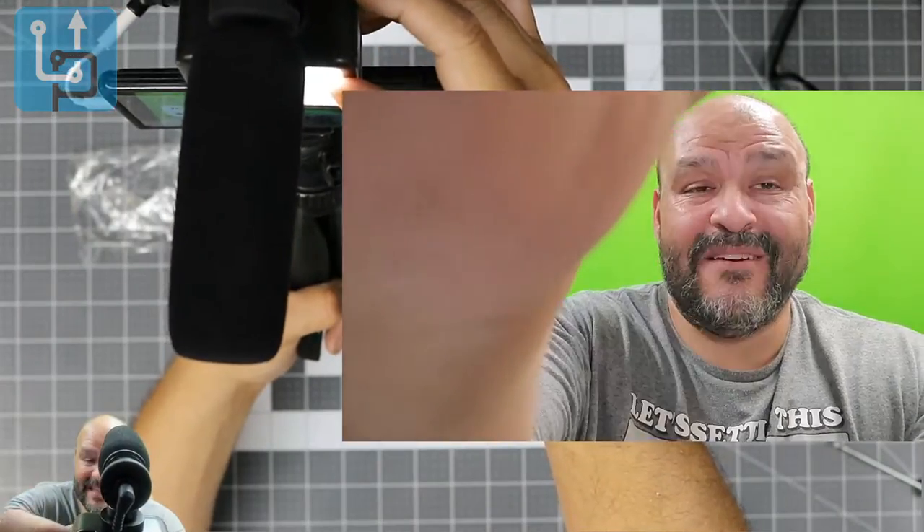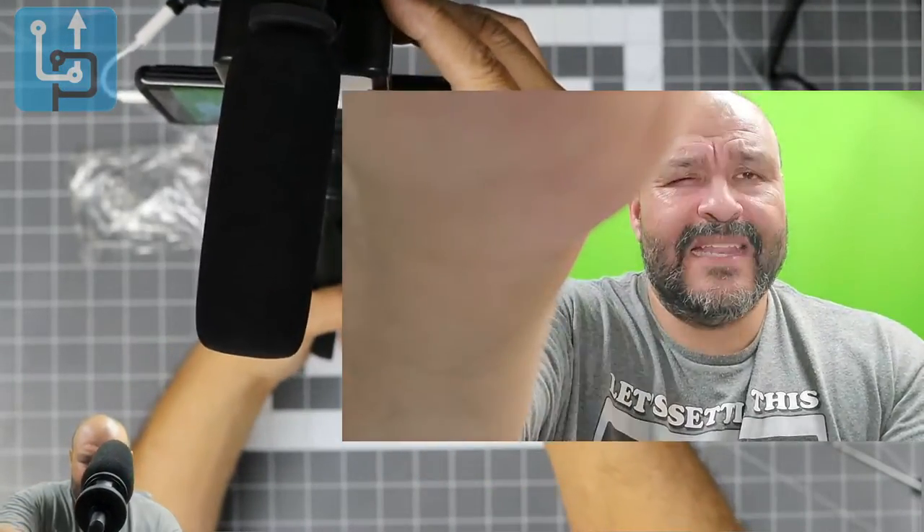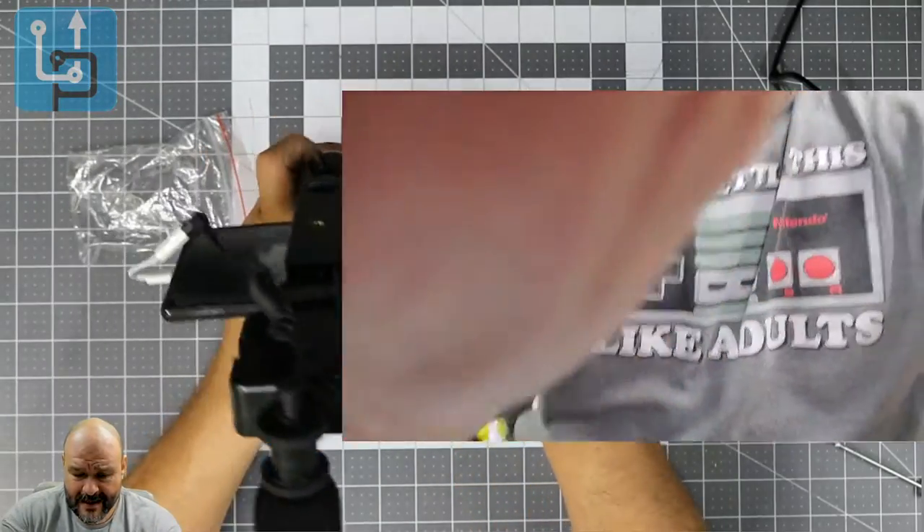It looks really good. The light is a little bright but you can dim it down or turn it off. At the lowest setting it's much easier on the eyes and you can still see all the details clearly. The audio should sound pretty good. You can hold the mic against you or away, and you can stand it up to go hands-free.